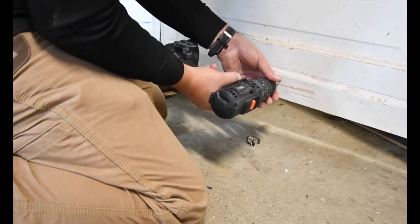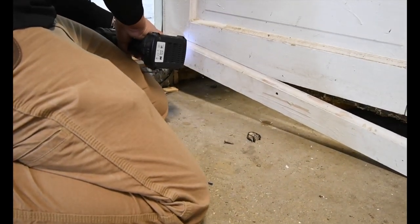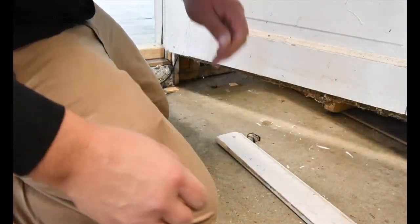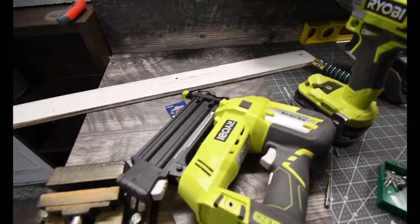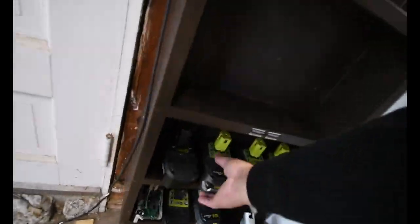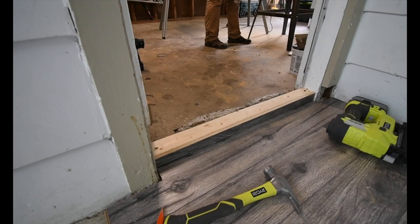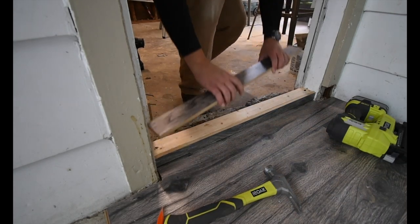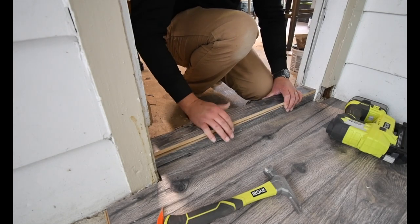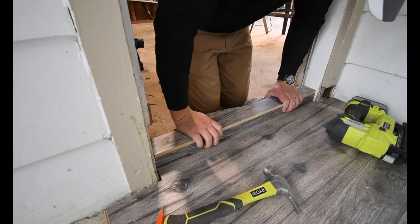I'm going to put that on one, pull it back out. Just use it with the four amp hour battery. I'm going to brad something back on. Alright, so it's okay when I go. I like that.